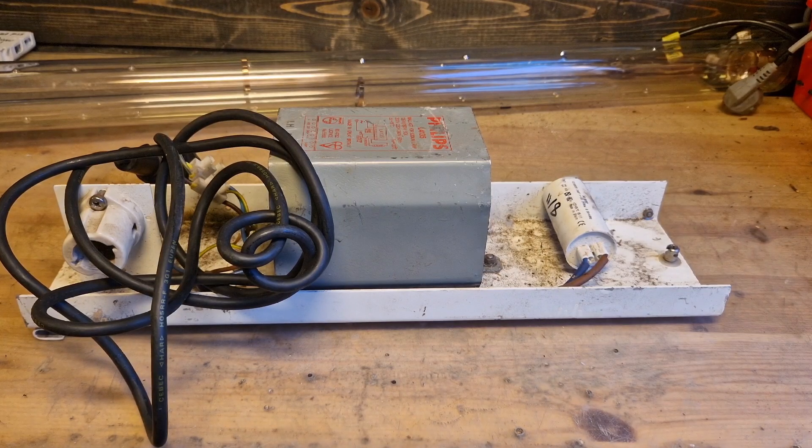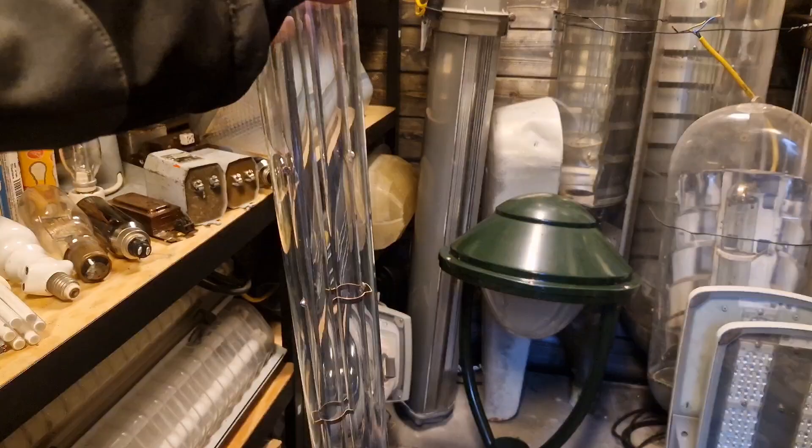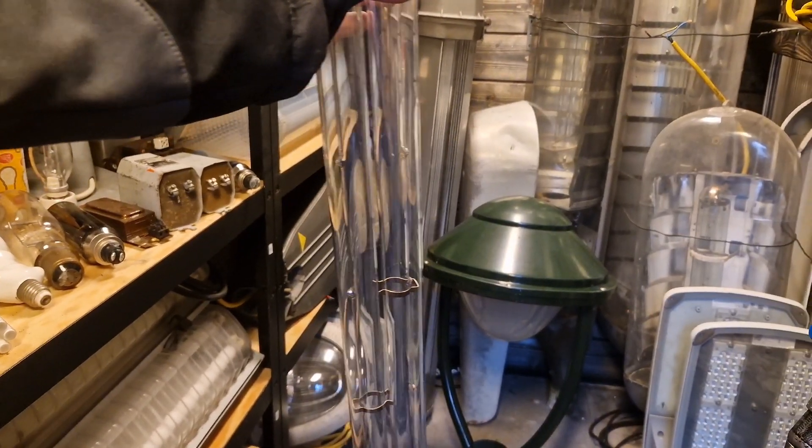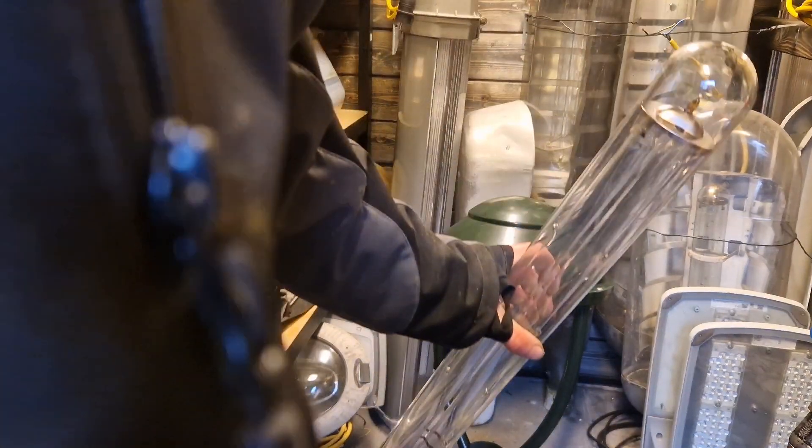Hello everyone, today it's time for a pretty interesting video. We're going to talk about the biggest low-pressure sodium bulb ever made, I think, which is the 131 watt SOX bulb. You also have the 181 SOX, but those are the same size as the 131 watt version. And this is the bulb right here, but it's best to move the camera a little bit so you can see the actual size of this massive lamp.